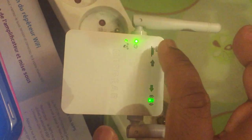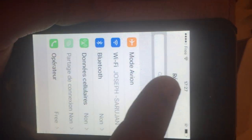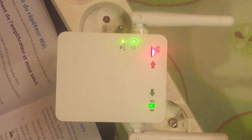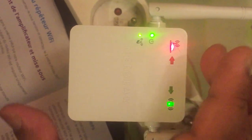Everything is working — all lights indicate good signal and the connection is established. This is the first method, which is very easy. Don't forget to subscribe and share with your friends. Next time I will show how to install using the computer method, connecting through your PC's internet settings. Thank you for watching — bye bye!